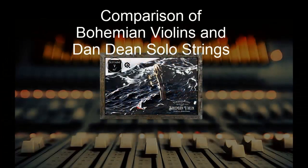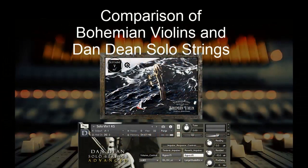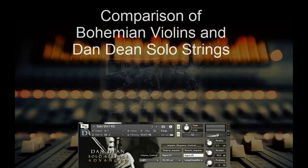Let's compare Bohemian Violin to Dandine Solo Strings. I know that's a bit of an older library, but it's one that I've used before for solo violin. And let's have a listen.